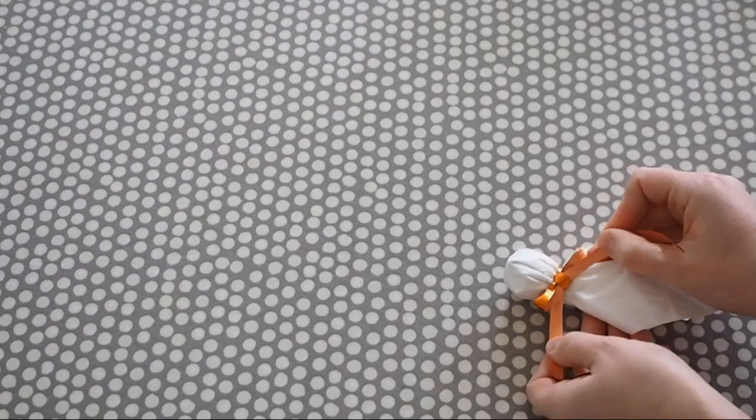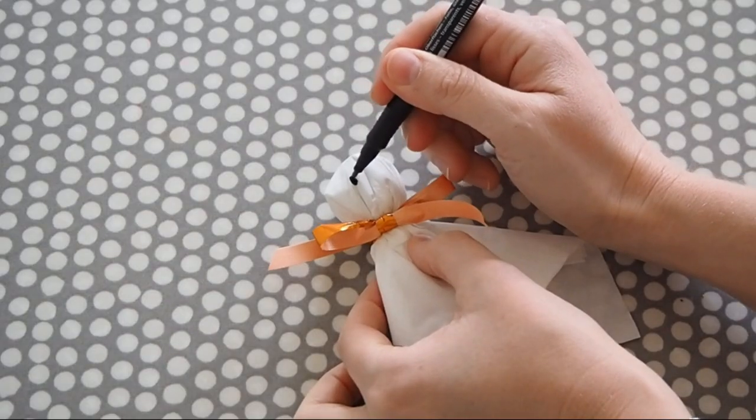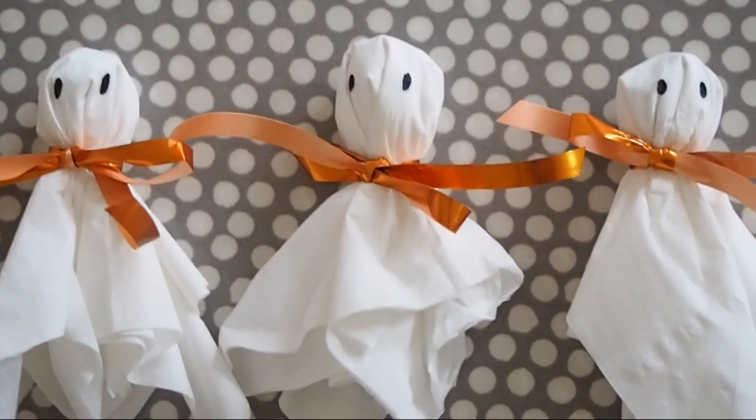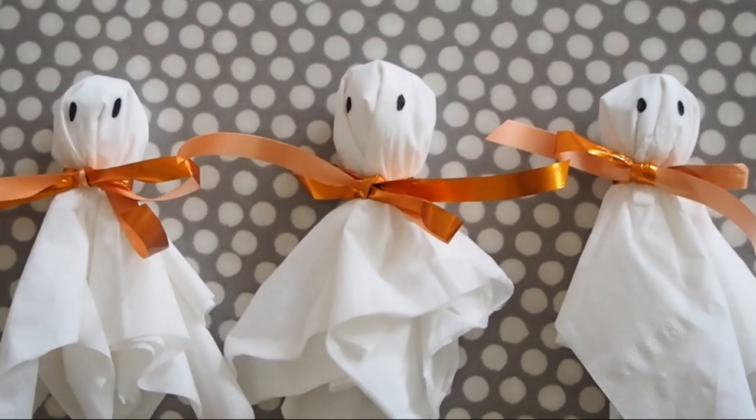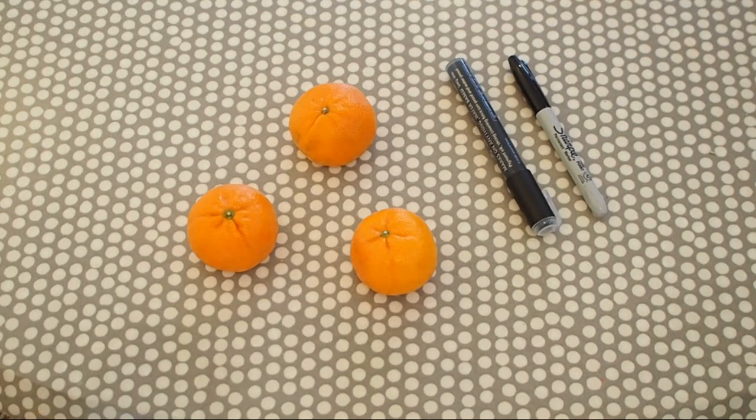You can keep these for Halloween and give them out to trick-or-treaters. And next up, the easiest of all: we have the satsuma pumpkins.